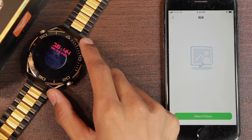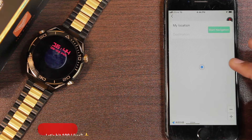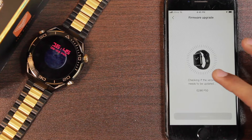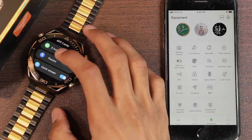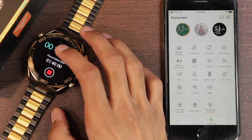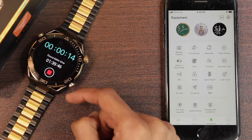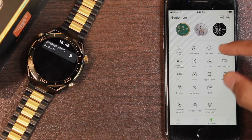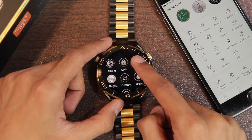There is a navigation option but it doesn't seem to work in Pakistan, so it couldn't be tested. There's a firmware upgrade option, but no firmware update has been received in about a month. Taking advantage of the storage, there is a record option to record sound directly on the smartwatch — it can still record for 1 hour and 40 minutes. The file is stored in the smartwatch, but unfortunately there is no way to transfer it to the smartphone.